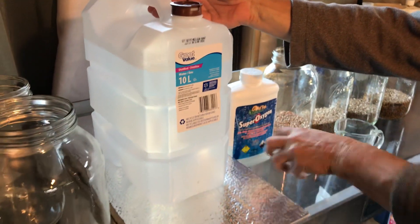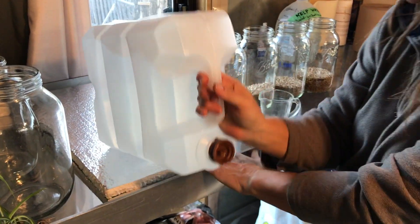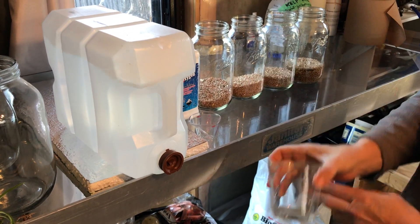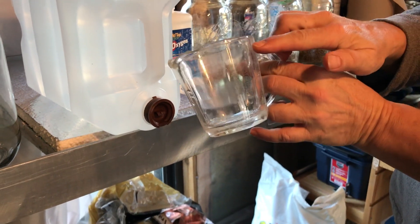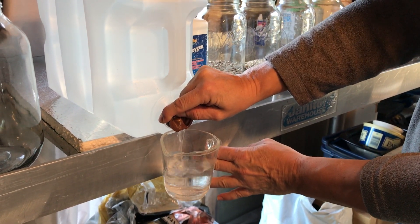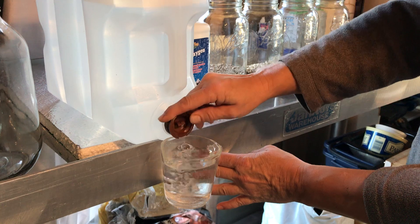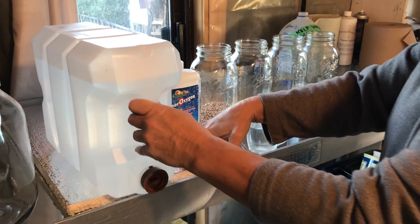I'm going to flip the water sideways — I just had it up like this so you could see it was distilled water. I take my handy dandy one-cup measuring cup — it's faded but it is an 8-ounce cup — and I pour in the water up to the mark.